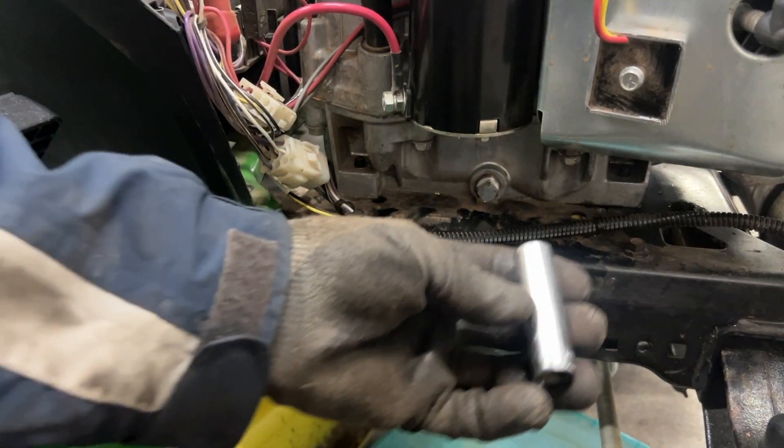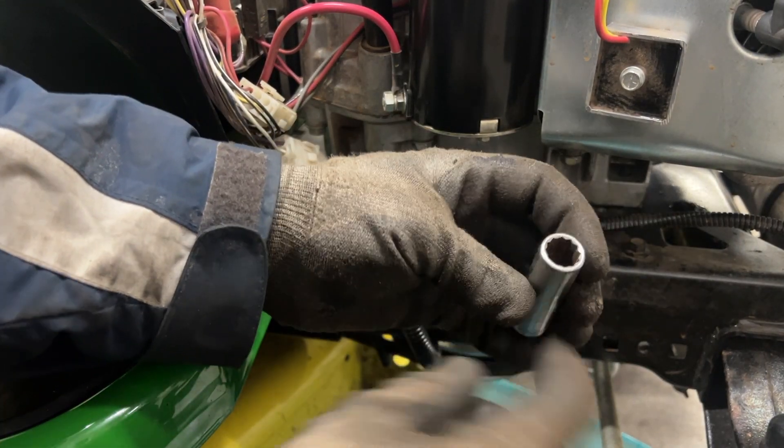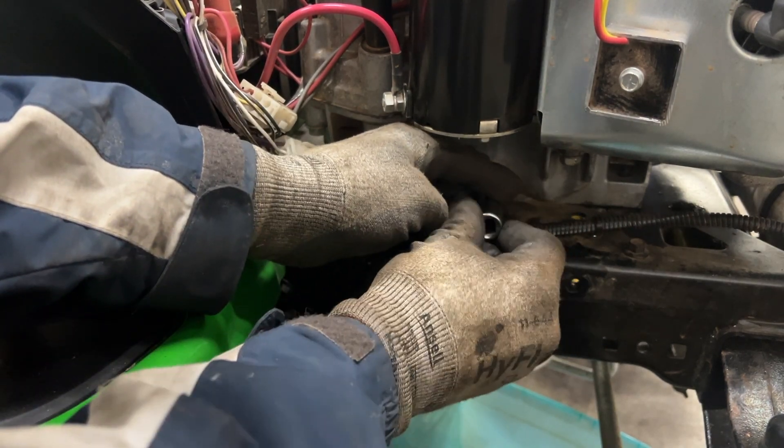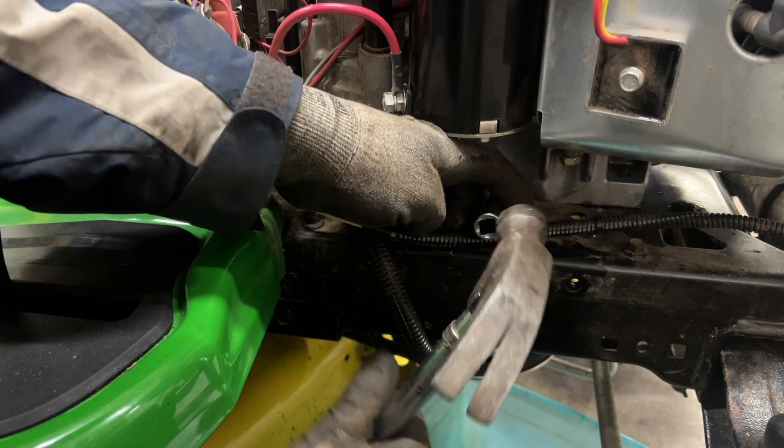The tractor is tilted this way so the oil will run off down here. I've got a deep socket here — half inch, 12 point — going to put it on top of the drain plug and line up the upper end.